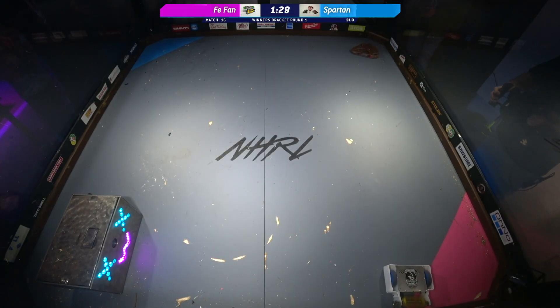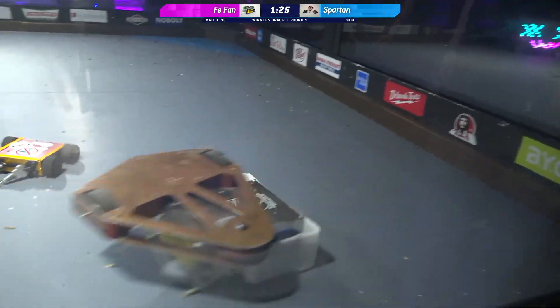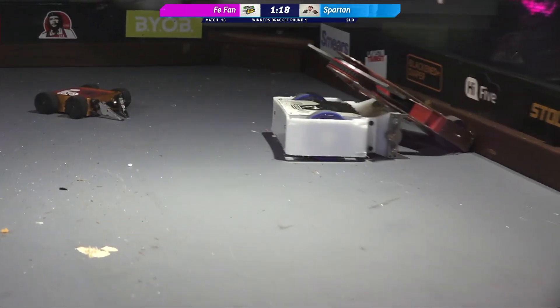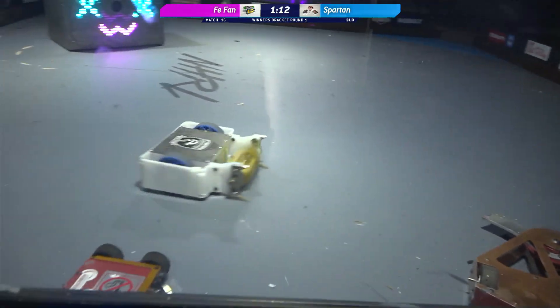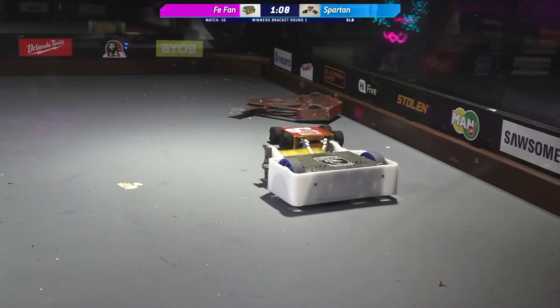Oh! And there we go. Underneath them, FeeFan's actually being a little bit more aggressive now. Looks like they're figuring out some control. You hear that grinding on the bottom of Spartan's frame. Kyle, I'm not seeing weapon movement from Spartan. Spartan's missing an entire wheel.